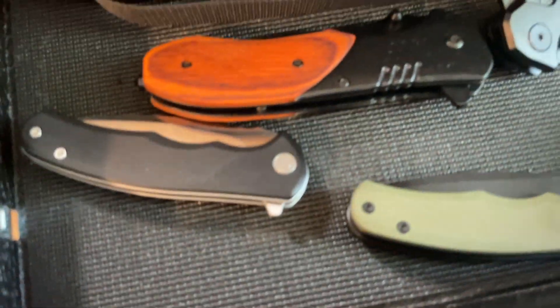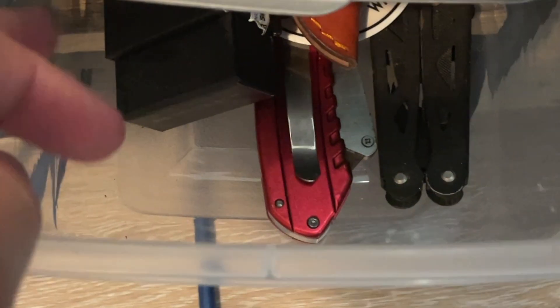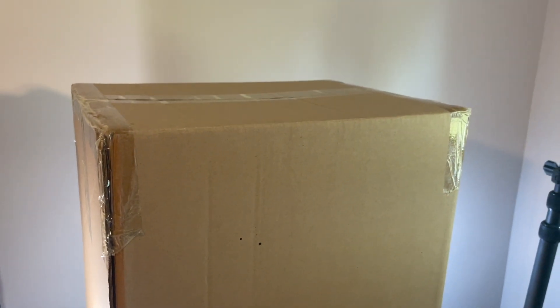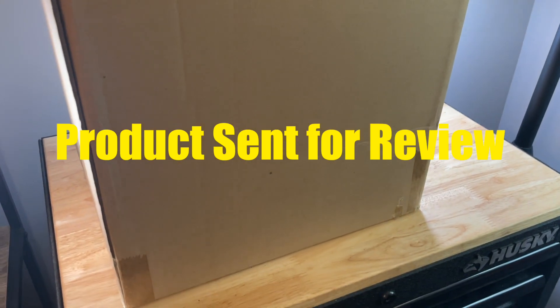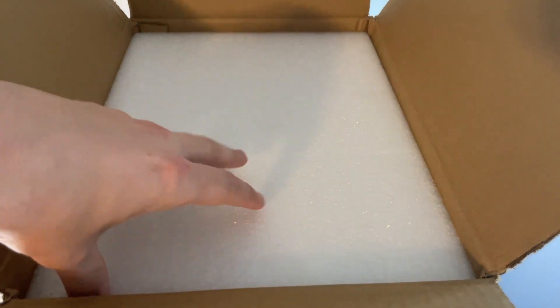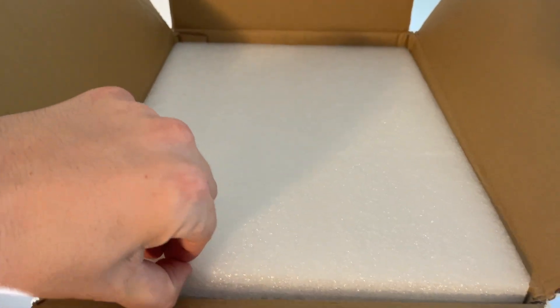If you're like me, you have knives in drawers and want to store them all nicely. This is from Home and Hadfield — this is the Armory Pro in black. They sent this out for review, but the opinions are my own. My experience has always been good with Home and Hadfield; they have quality products.